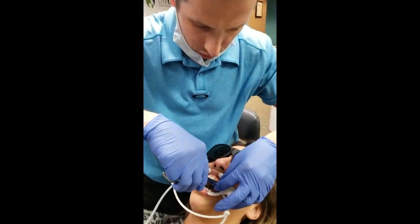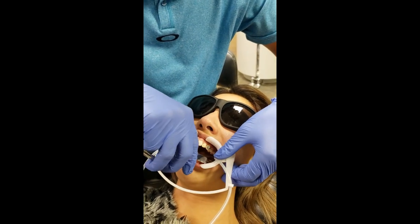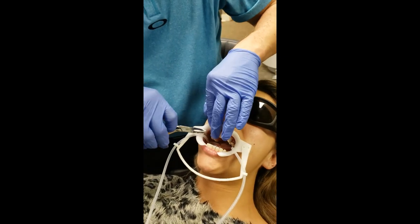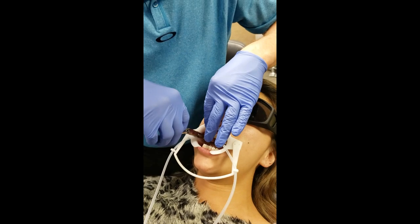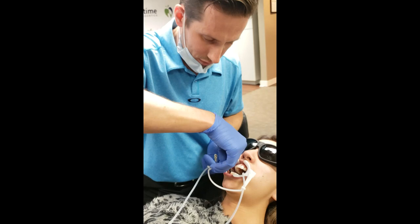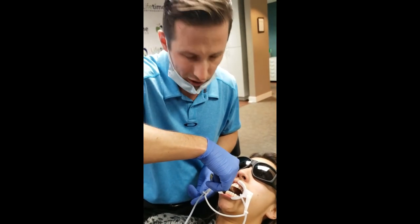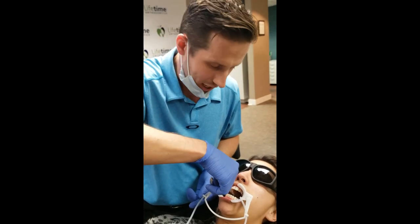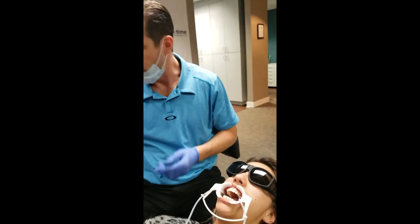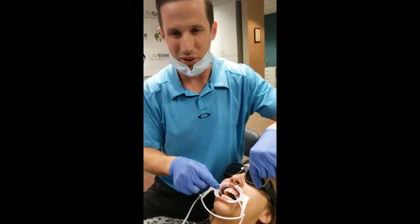I always do the stability test for every bracket or anything we bond. I basically try to rip it off here, because I want it to come off in the chair while I still have everything ready - rather than when they get home. When a patient says 'I was just eating a saltine cracker and it magically fell off,' deep down I know that's not true, because I do this to every single bracket and appliance. This is how I know we put brackets on the right way.